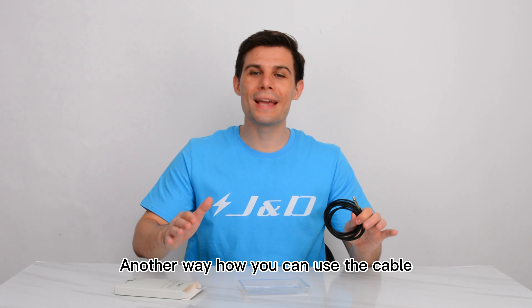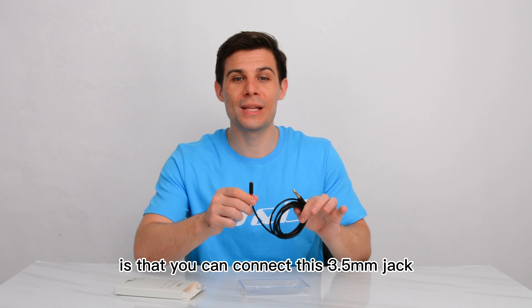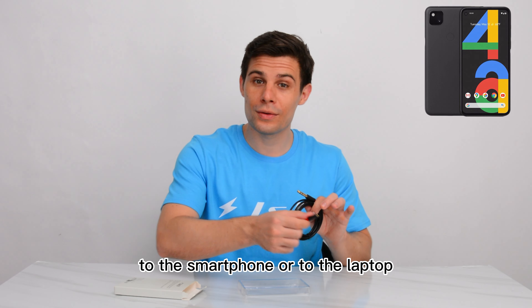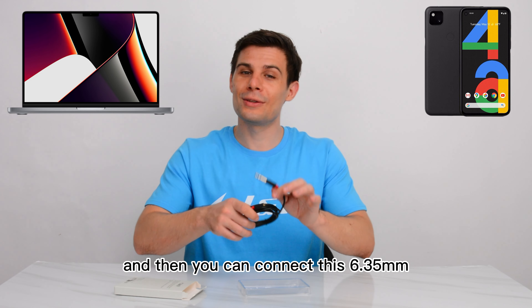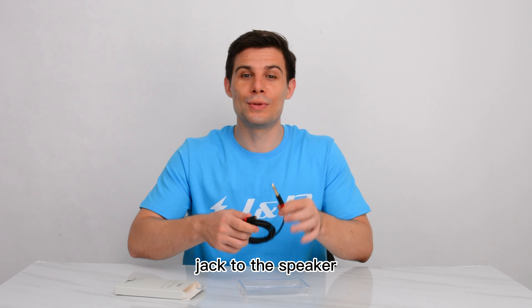Another way you can use the cable is to connect the 3.5mm jack to a smartphone or to a laptop, and then connect the 6.35mm jack to a speaker.